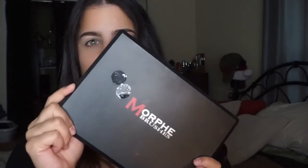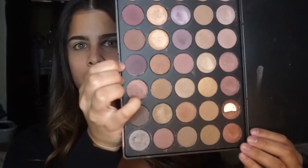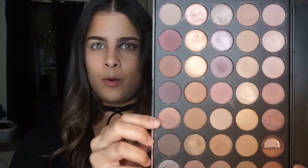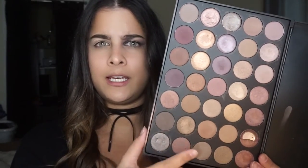We are using the Morphe 35T palette — this baby right here. It is a cool tone palette. It has a lot of nice taupe-y shades in it and a lot of nice shimmer. I'm kind of stepping out of my comfort zone here. I don't usually work with a lot of cooler tone eyeshadows just because I don't think they look that good on me. I'm trying to do different looks for you guys so it doesn't look like it's the same thing over and over again.